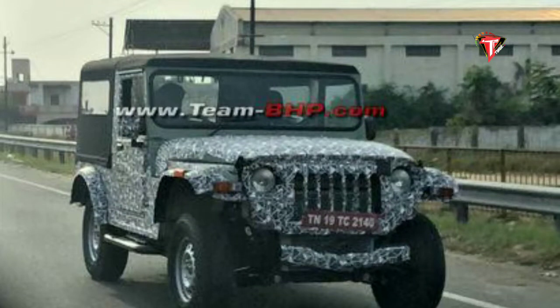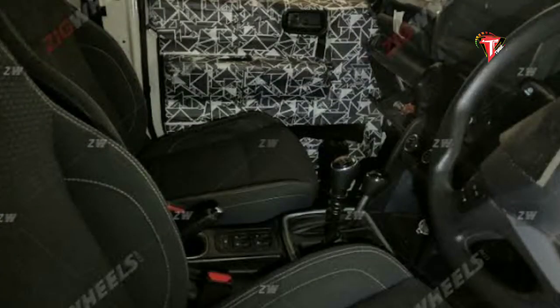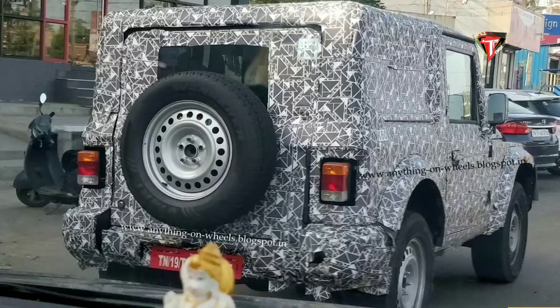We are going to talk about spy shots of the Mahindra Thar. We will discuss the spy shot details including what is visible in the low transfer case area and the overall condition of the Mahindra Thar as seen in these spy shots.